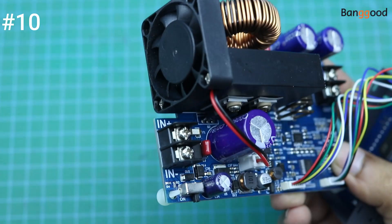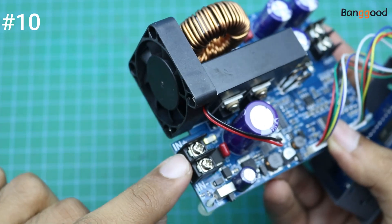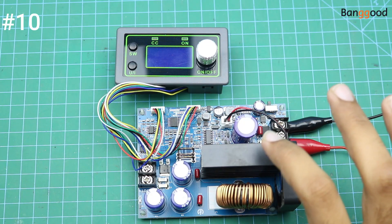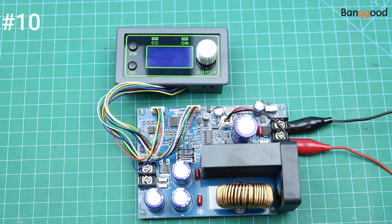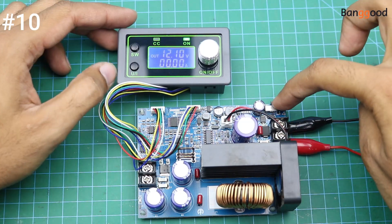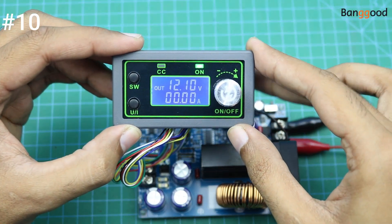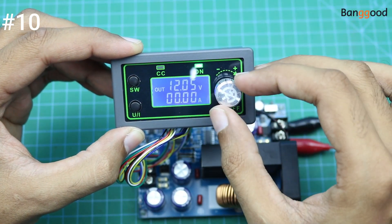The input from the solar panel will be connected here with these two terminals, and the output wires will be connected here. I have connected this module with my lab bench power supply and the input voltage is 30 volts. Let me power it on — here is the small button. As you can see the output voltages are 12 volts, and we can change these output voltages with the help of this knob.